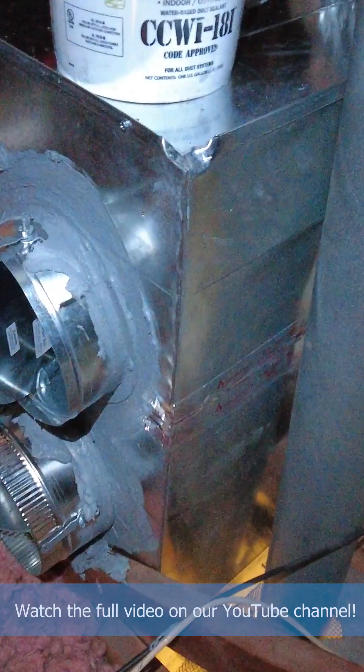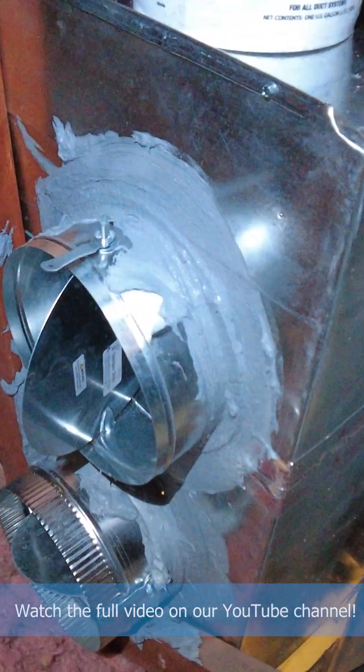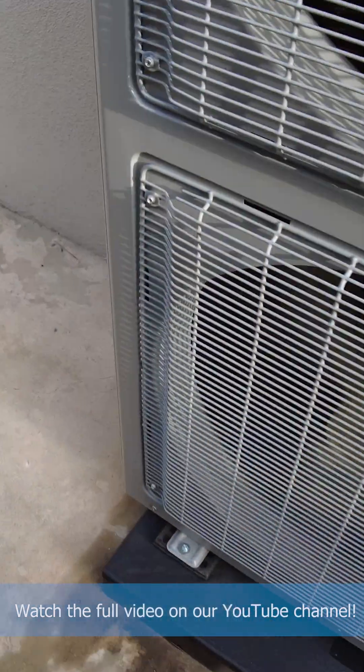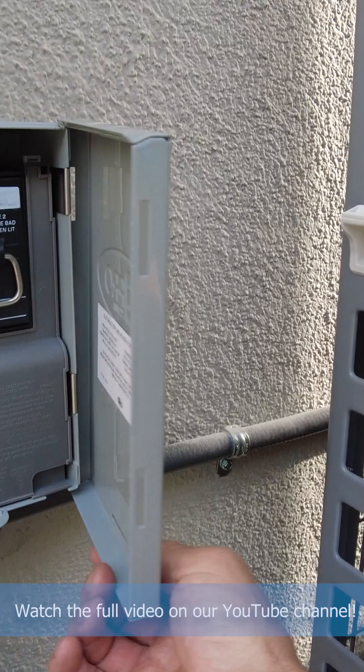This is our new supply plenum distribution box, which we need to reattach, along with reattaching the ducts. We wrapped the line with UV cover, all wires are inside conduits, and we also put the unit on a plastic pad and replaced the service disconnect box.